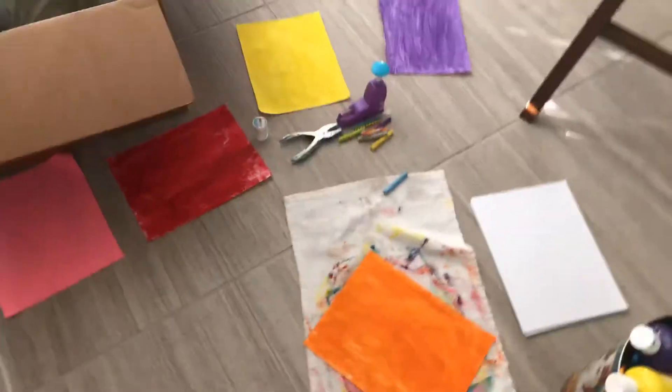Hey, what's up guys? Welcome to another awesome video. I'm filling in today. This is a part two of doing my project.